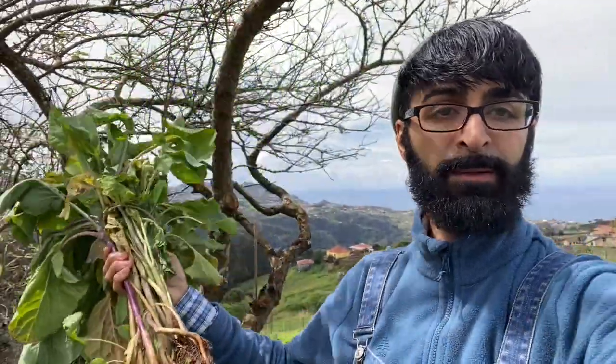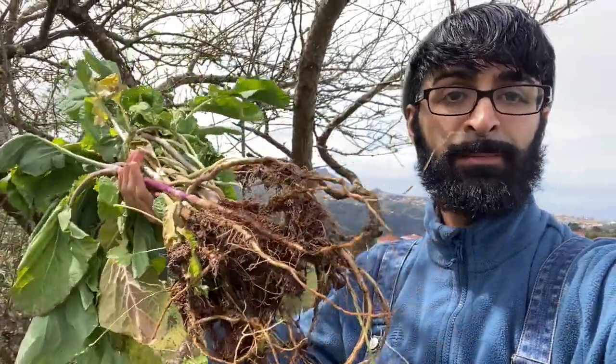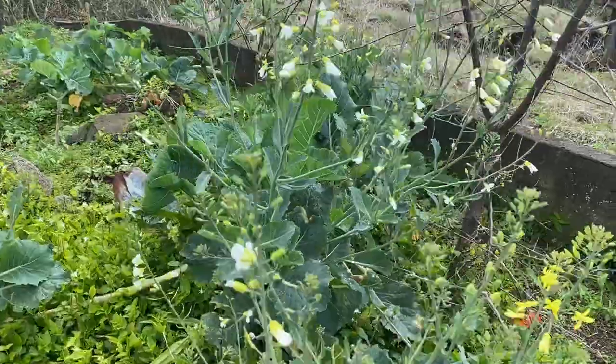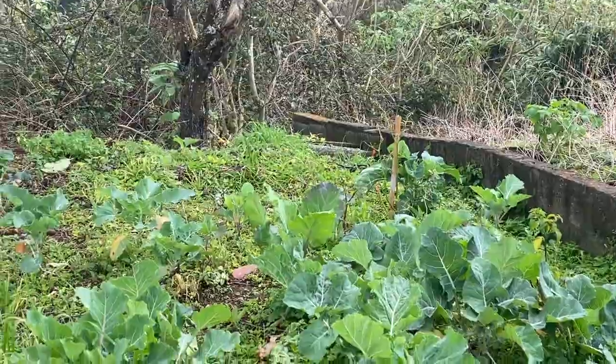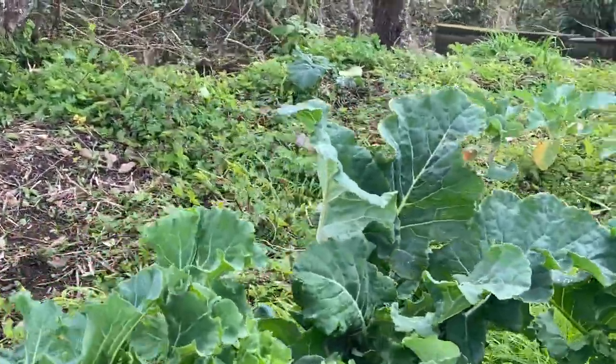This cabbage I got from my neighbor — they planted a whole bunch of cabbage and were like, 'Nabil, you want some?' I said sure. I have a lot of cabbage here already planted. You can never have too much, right? With all the engineered food shortages that are just going to get worse and worse, if you have more, you can share more.